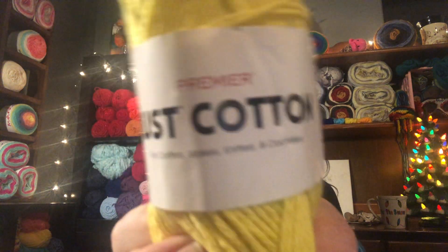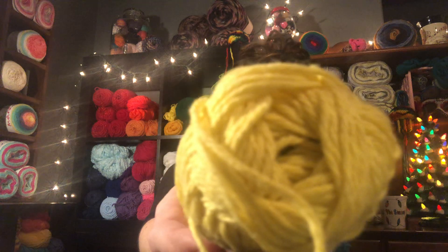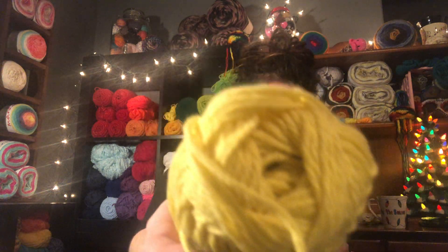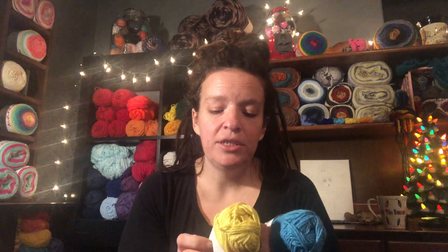Let's start out with the cotton since I got it first. I got a few colors of the Premier Just Cotton. This is the color Sun — I remember really liking that — and I also have the color Sky. There are 104 yards, it's a medium four weight, 85% cotton and 15% polyester, and it suggests you use a 5.5 hook, which is what I used.